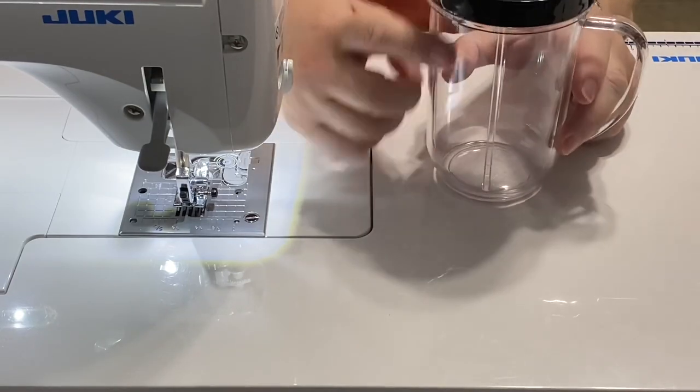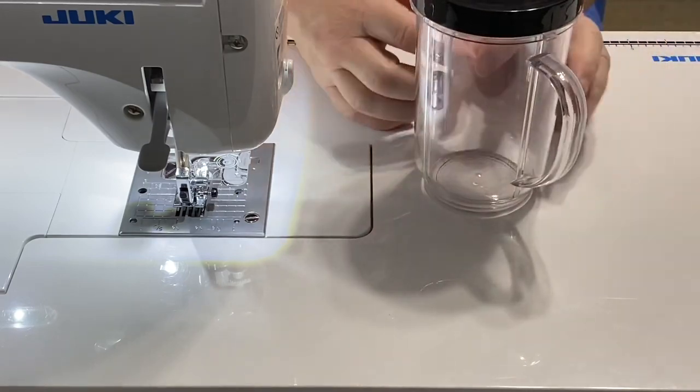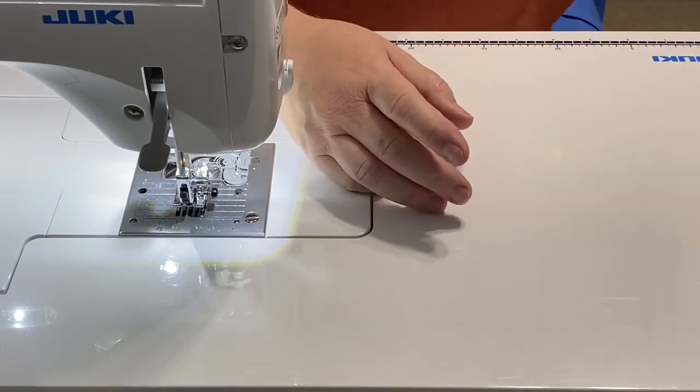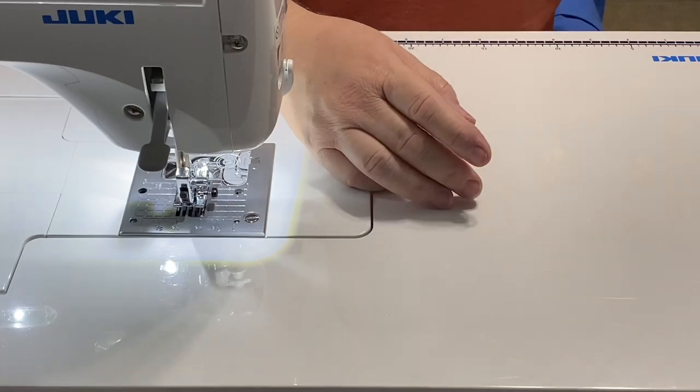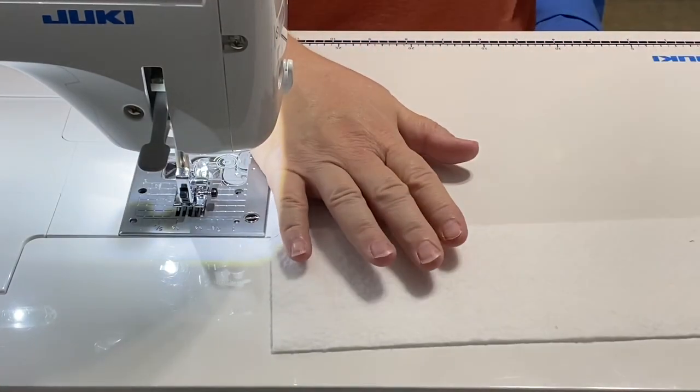So I've determined it's going to be three and a half inches wide before seam allowances and 10 inches long before seam allowances. I'm going to use cotton batting to help aid with the absorption of the condensation.